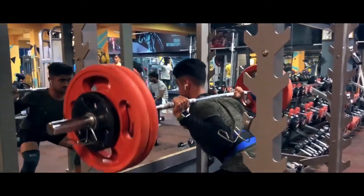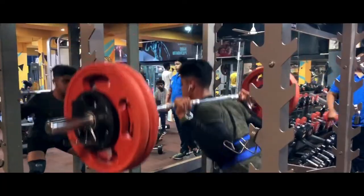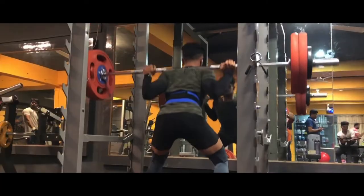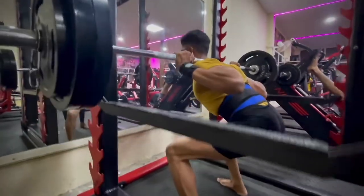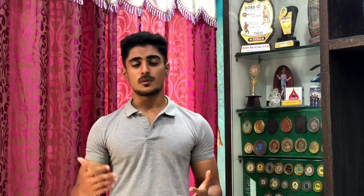The first exercise we are going to do is squats. I know people hate doing squats because squats are difficult and the weight is too heavy, but you need to perform squats because it helps you develop your lower body. You should start doing squats. My personal squat PR is about 145 kg at 68 kg body weight.